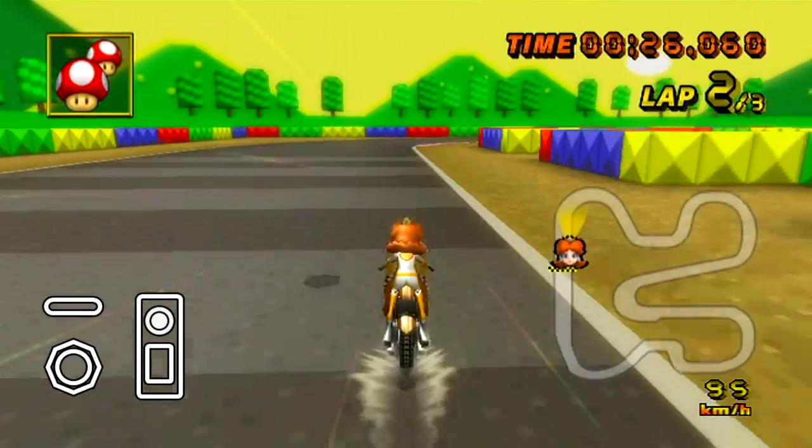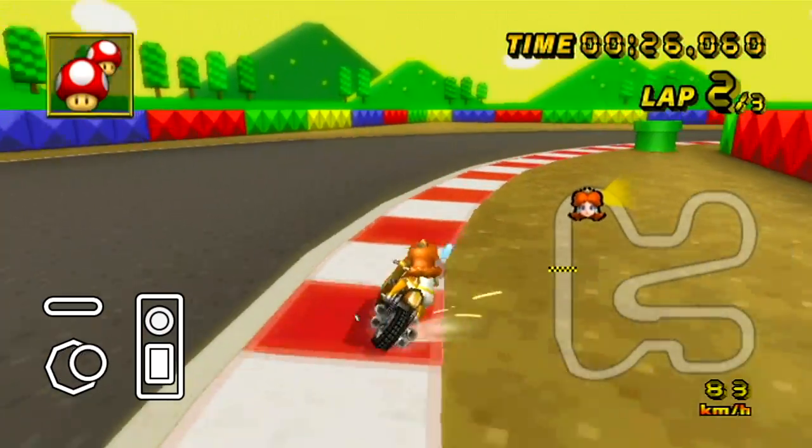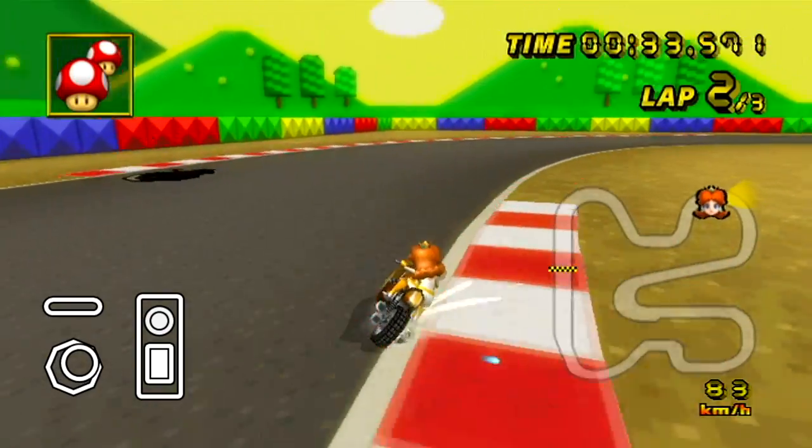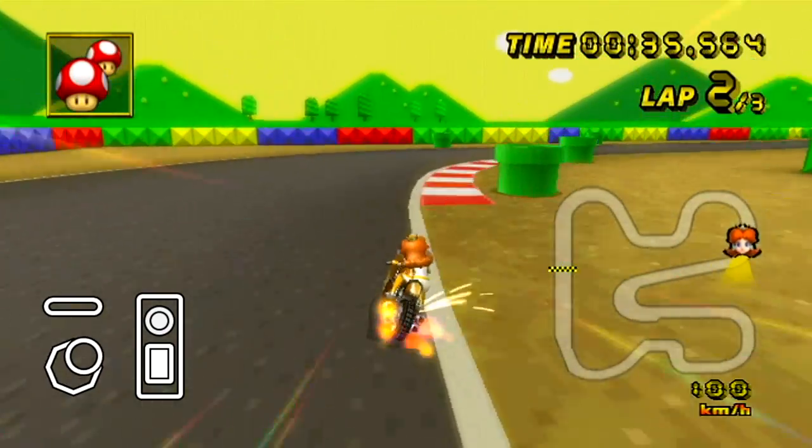Turn left. To the left. Take it back now. One hop this time. Right foot, let's go. Cha-cha real soon.